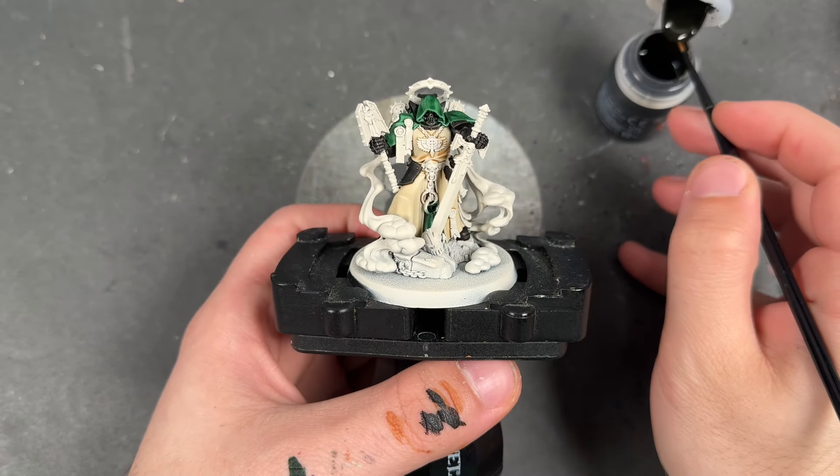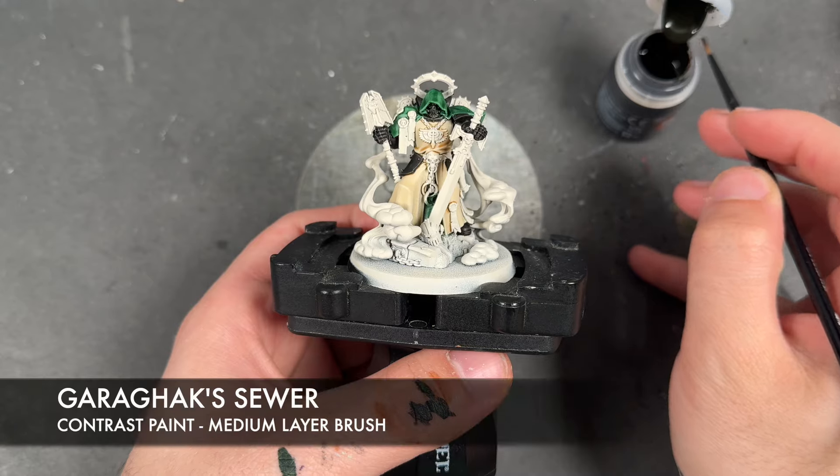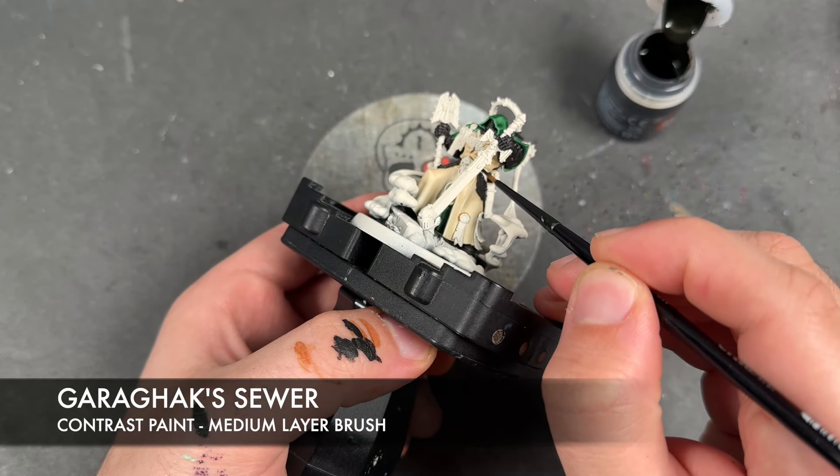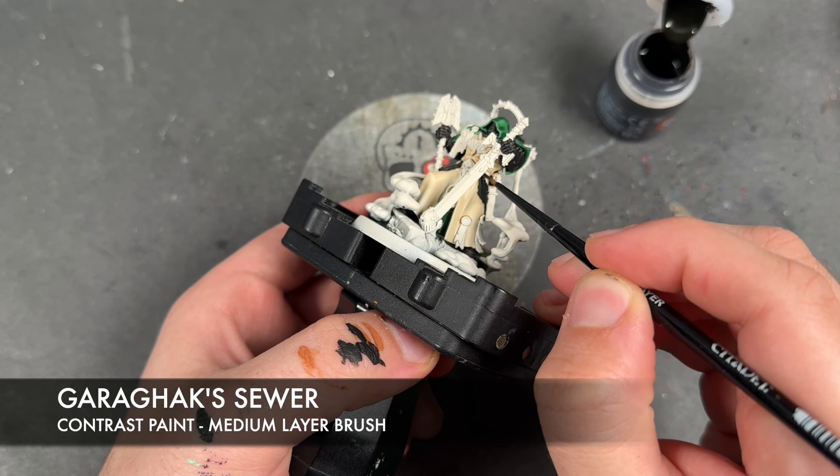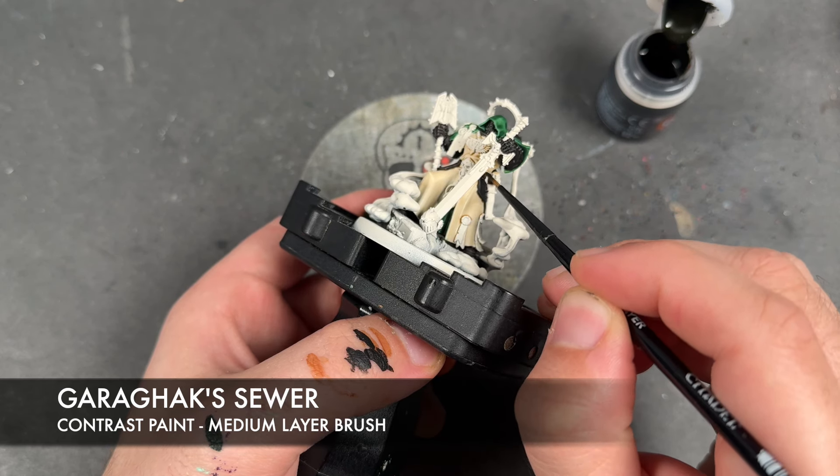With that now done, what we're going to do is take some Garagak Sewer and apply this over the top of all of his leather details — so this is his belt and the holster for the pistol.